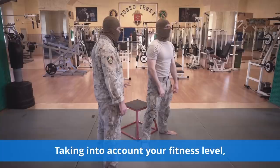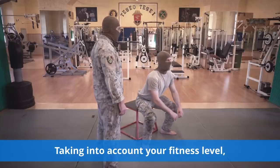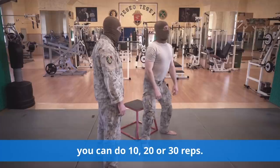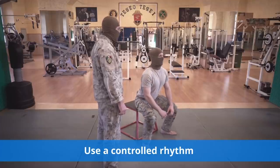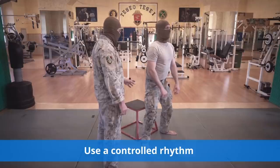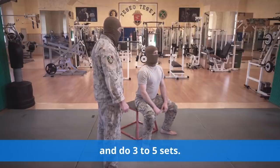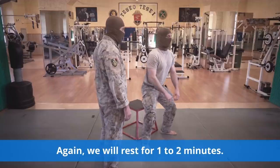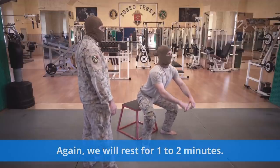Take into account your fitness level — you can do 10, 20, or 30 reps. Use a controlled rhythm and do 3 to 5 sets. We will rest for 1 to 2 minutes.